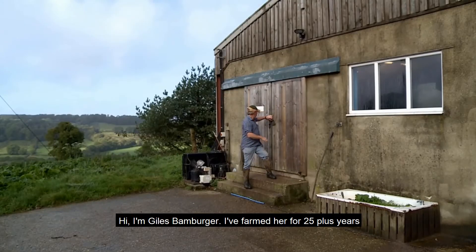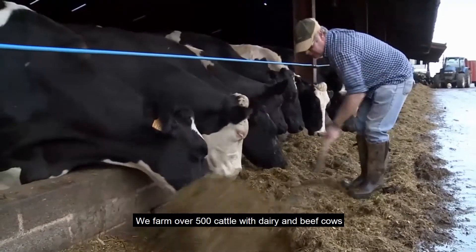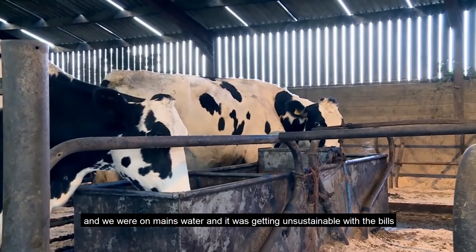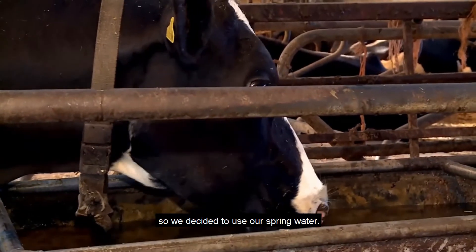I'm Giles Bamberger, I've farmed here for 25 plus years. We farm over 500 cattle with 140 dairy cows and followers and beef cows, and obviously they drink an awful lot of water a day. We were on mains water and it was getting unsustainable with the bill, so we decided to look into using our own spring water.